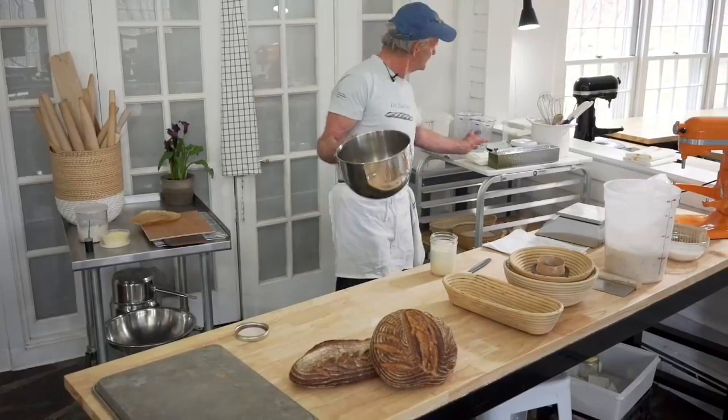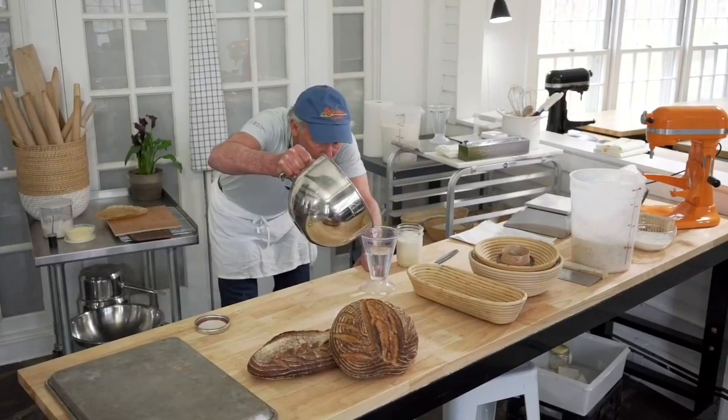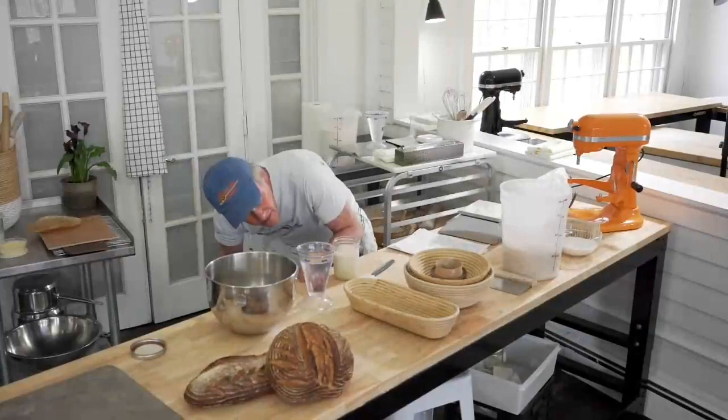We're doing a single, not a double. So we don't need all that water — we need 435 grams, so I'm going to pour some of this back. And what you're doing now is essentially a starter with your starter, so this is going to get things going in the bread. This is where you add your levain or your sourdough starter — this is where it starts entering the recipe.